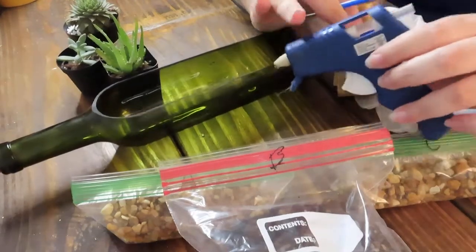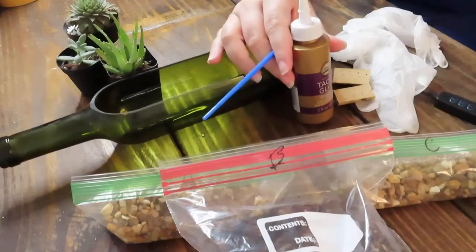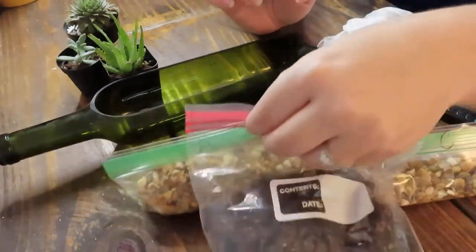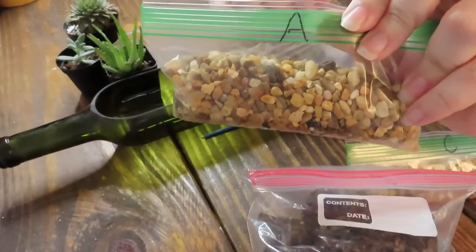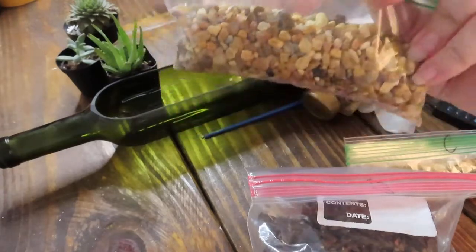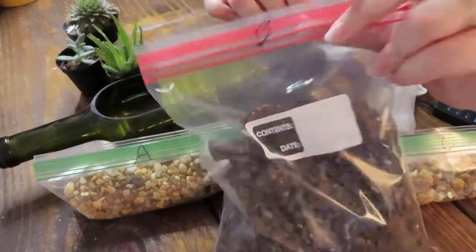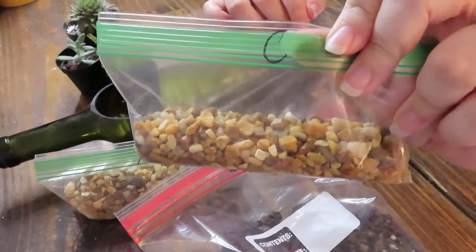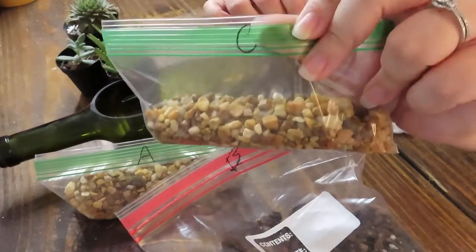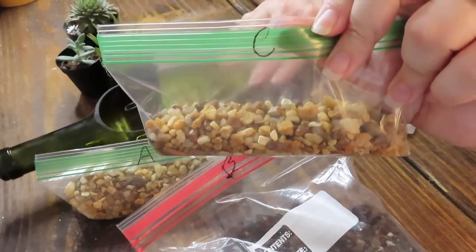I do have a hot glue gun for today's purposes because we're filming, and I also recommend using the hot glue gun instead of tacky glue if you have one at home. If you don't, the tacky glue is fine, but you will have to wait about 30 minutes before you come back and start finishing your project. You also have three bags labeled A, B, and C. Bag A is our drainage system — about three-quarters of a cup of drainage rocks. Part B is our soil. Part C is our stabilizing top layer, and this one is optional.